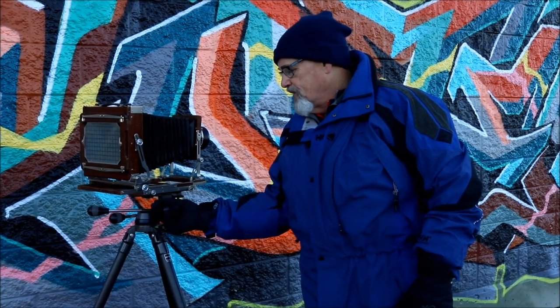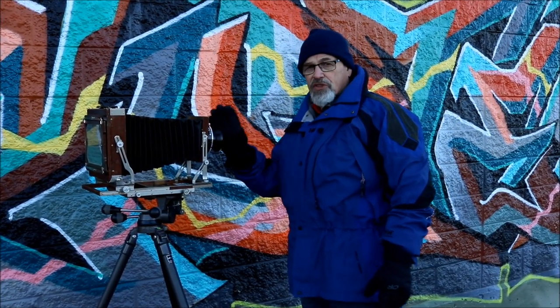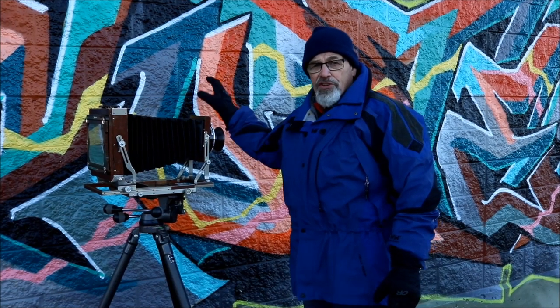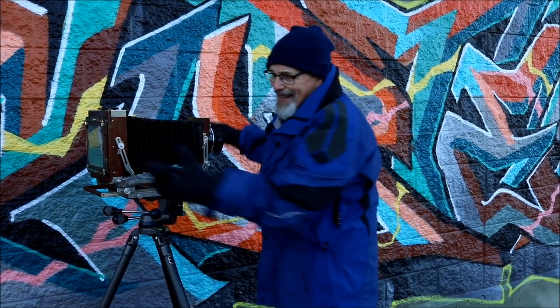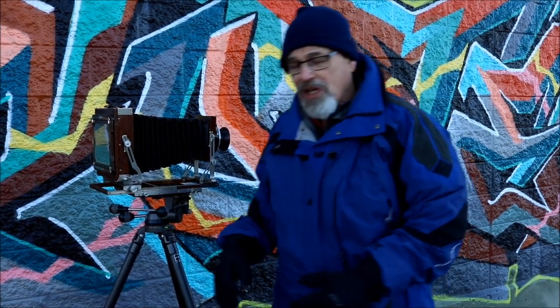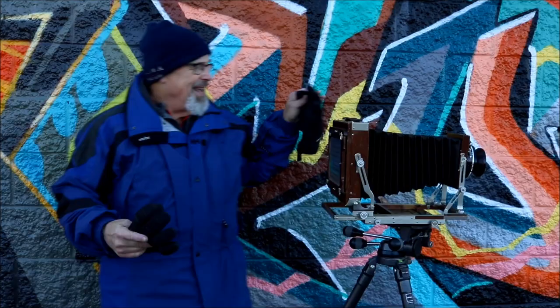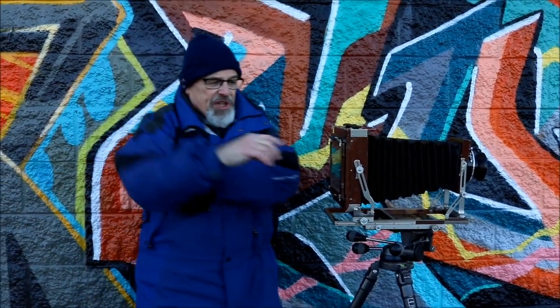So think about this: if this is the wall that's very close to the lens and you want it in sharp focus, it resides on this side of the ground glass. So in order to approach the Scheimpflug principle in this manner, you would take this part of the ground glass...